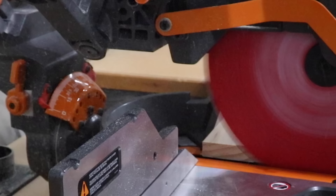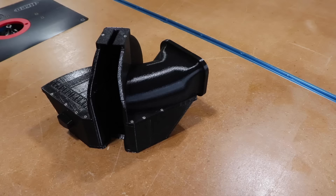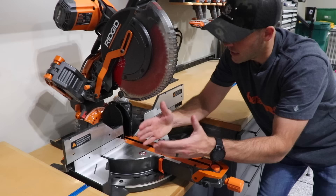Today on Shop Nation, I upgrade my miter saw and try my hand at solving the miter saw dust collection problem using engineering and 3D printing. And I'm totally blown away with the result.